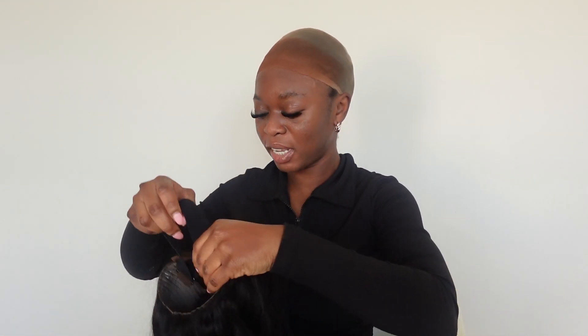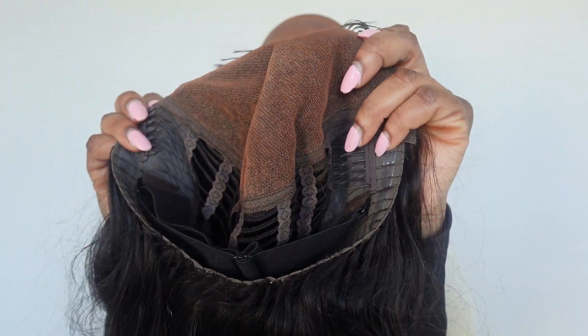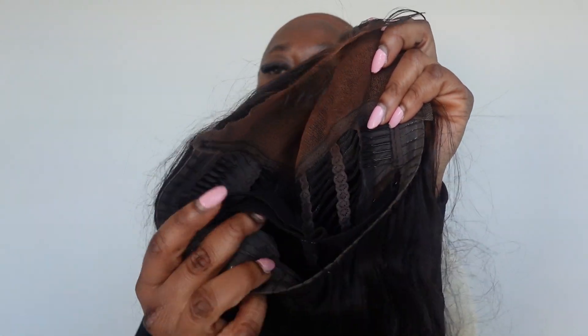I'm just going to take this off again and tighten the band in the back so it fits tighter, and then I'll do the hair flip test. This is what the inside of the hair looks like — there are two combs on the side, a band, and a sticky band in the back to help the hair grip onto your head better. I've adjusted it, so let's put this back on. This is so gorgeous — a direct link is in the box below.